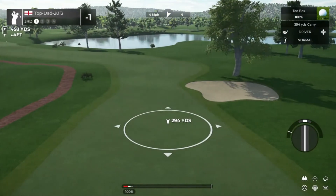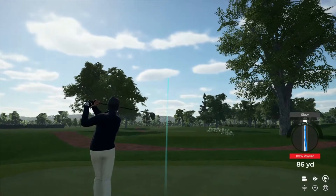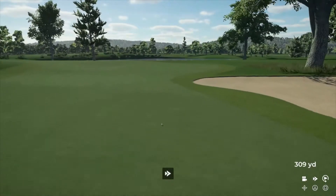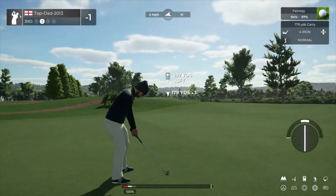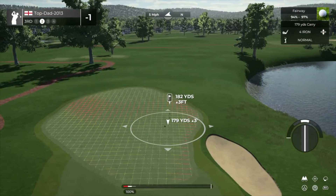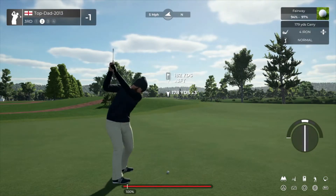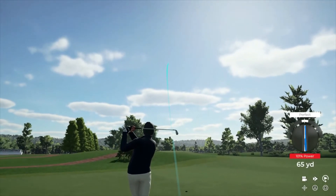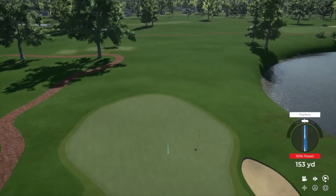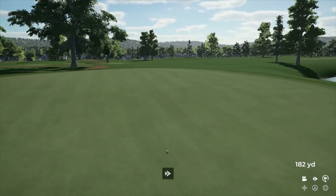We got a bit of a long par four here. Let's see how this tee shot shapes up. Nice swing. Second shot on the third. Nice approach.